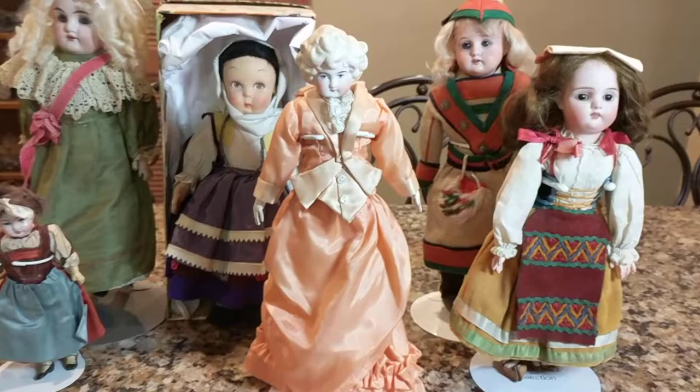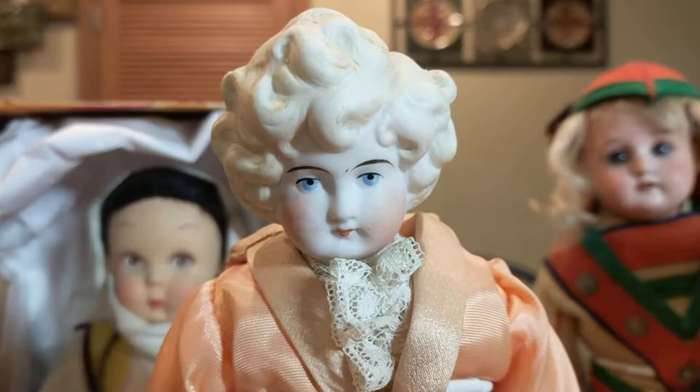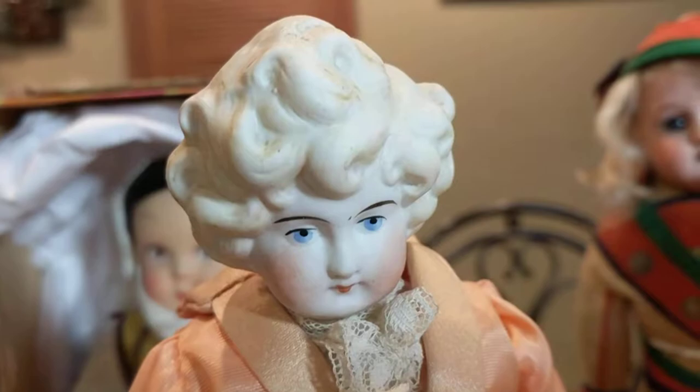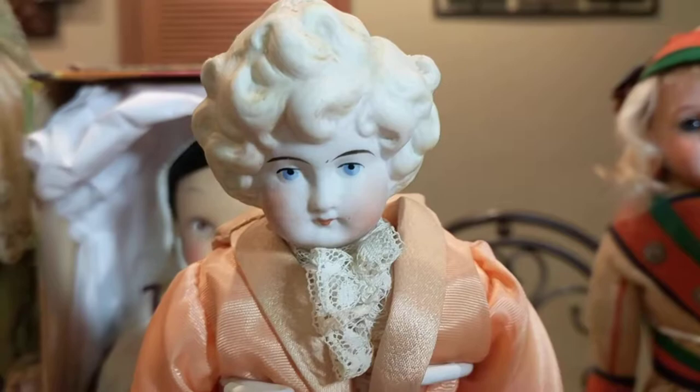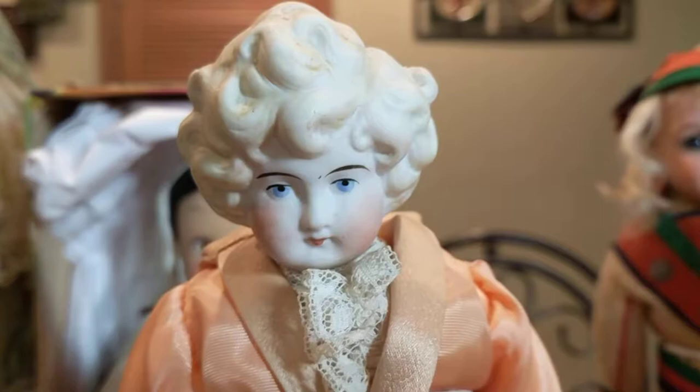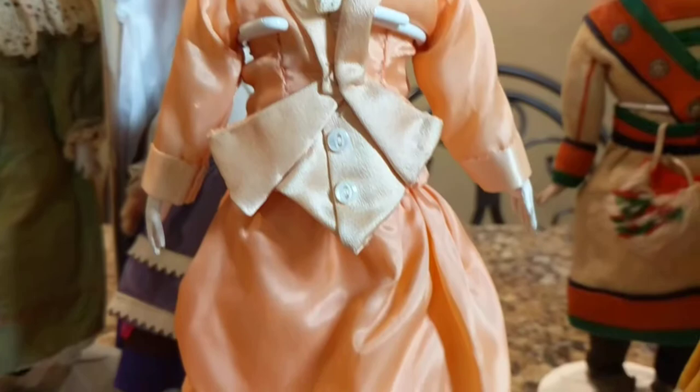The next doll is a parian doll. Like China head dolls, parian dolls were similar but they were unglazed, so they did not have a shine to them. I'll show you a comparison — you can see how the China head has a glaze and this one is more matte. This one is German as well; I don't know the maker. It has molded curls on top of her head; she's a low brow style, so probably about 1890 or maybe slightly earlier.